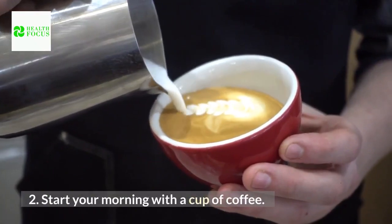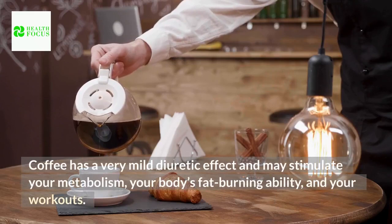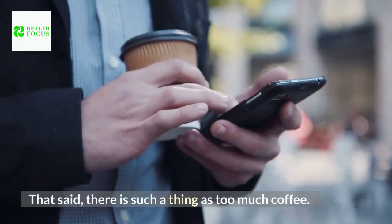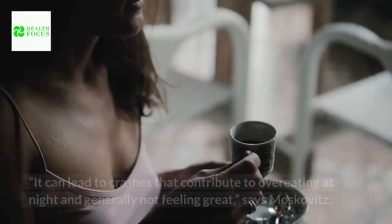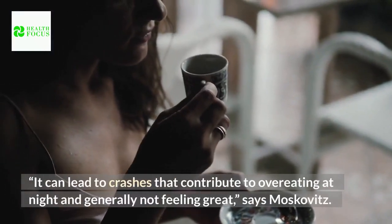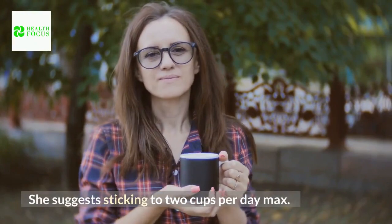Tip 2: Start your morning with a cup of coffee. Coffee has a very mild diuretic effect and may stimulate your metabolism, your body's fat-burning ability, and your workouts. That said, there is such a thing as too much coffee — it can lead to crashes that contribute to overeating at night and generally not feeling great. She suggests sticking to 2 cups per day max.